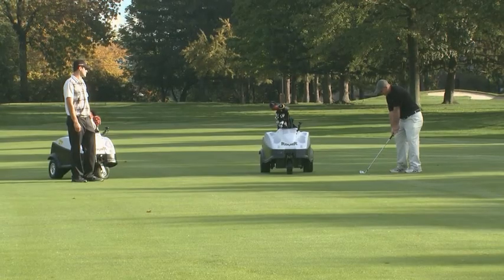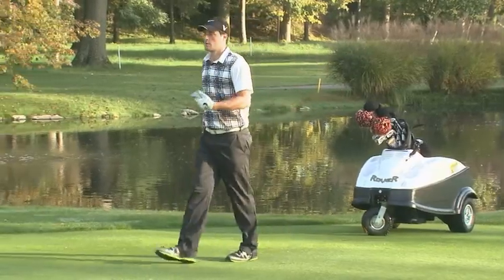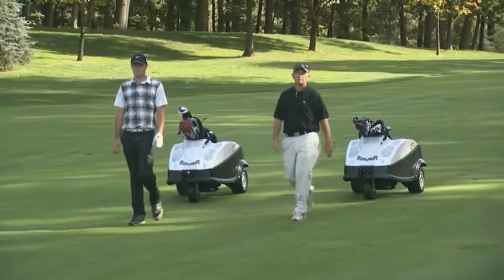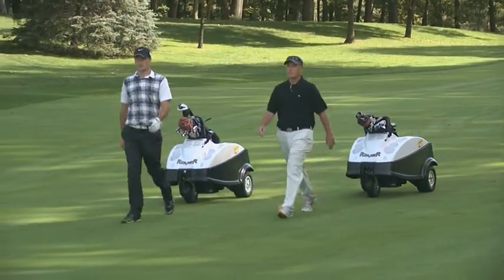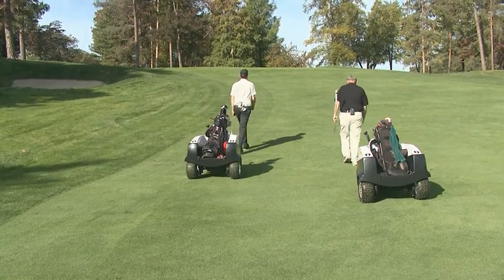Congratulations! You've just chosen to transform your golf game, improve your fitness and get the best nature has to offer by golfing with Rover. Rover is a revolutionary hands-free robotic golf caddy designed for the golfer who prefers to walk.